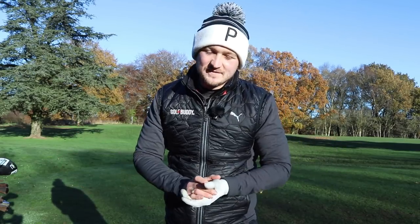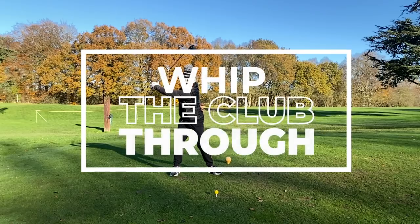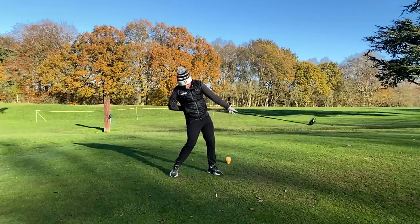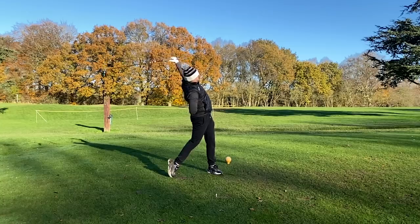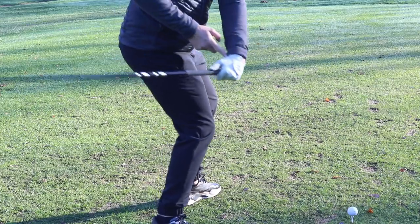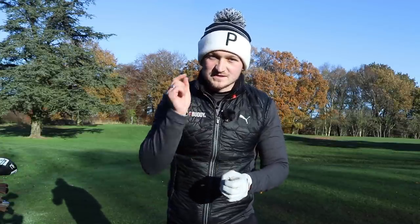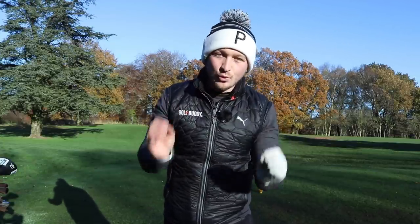Most golfers find it really hard to square the face, and all of us have been there at some point. Today I'm going to show you my number one drill to allow you to whip the golf club through but square that face, because as a club golfer, when we add speed we find it harder to square the face. This is my whip the golf club through drill.